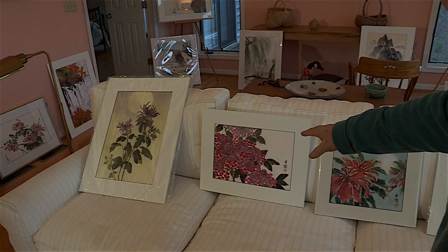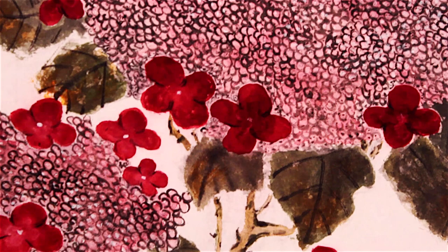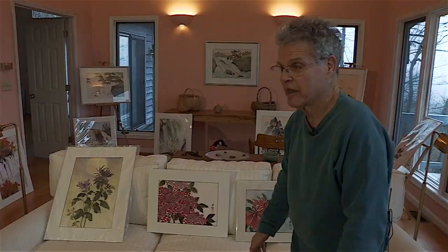This is a finished painting of a lace cap hydrangea. You can see these flower-like red petal objects — they're not actually flowers, they're false flowers. Their function is to attract the bees. So it's a very nice arrangement for the hydrangea and the bees.